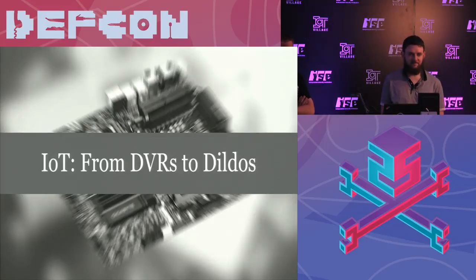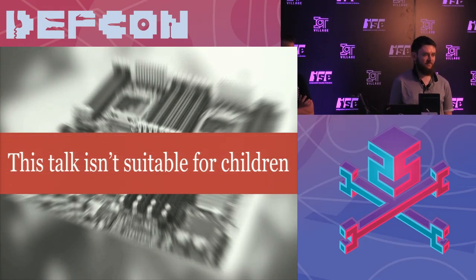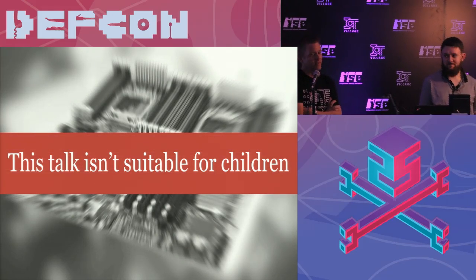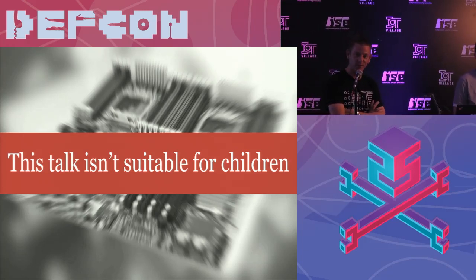Good morning. How are you doing? Sorry about that, we're having some dildo issues. It's a common problem doing talks like this. Thanks for coming on. I think the first thing I want to say is this talk is definitely not suitable for children, so if there are any juniors in the room, now would be a really good time to go. Otherwise, frankly, all bets are off because it gets really rude really quickly.